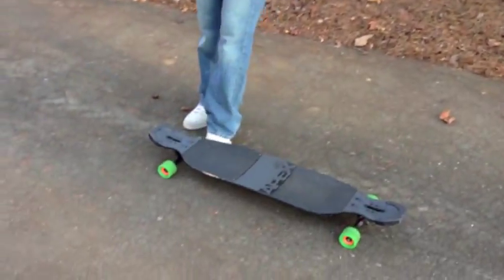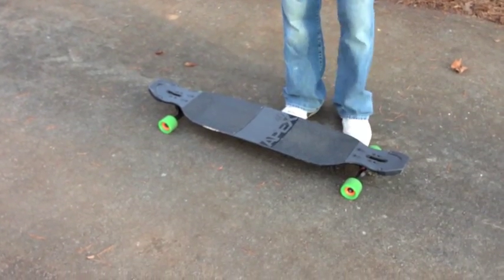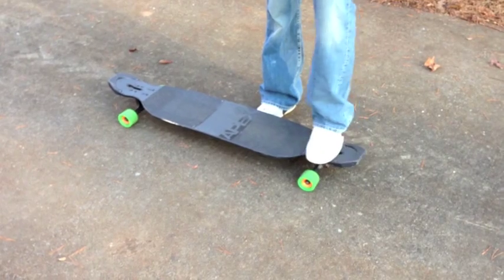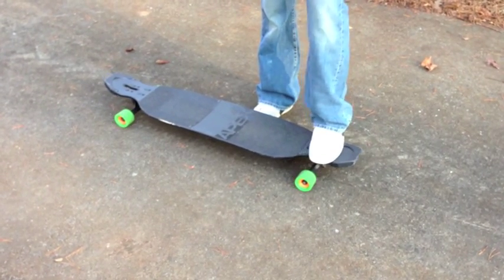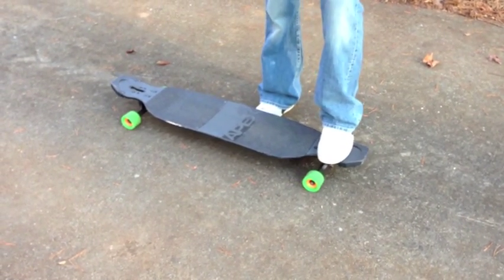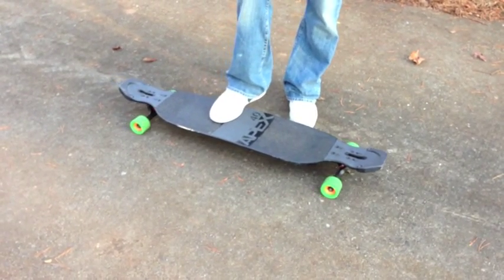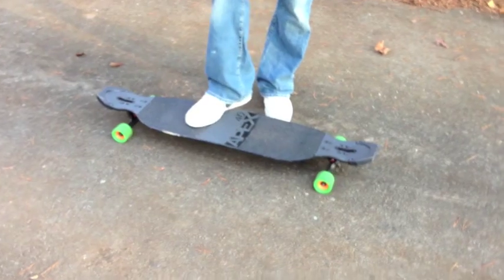Foot placement. You want one foot to be right here on the nose, or wherever you do your big spins. I'm like right here personally. And then you want your back foot to be a little farther out than just the middle of the board — not there, but about right here.